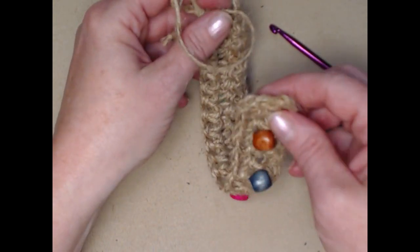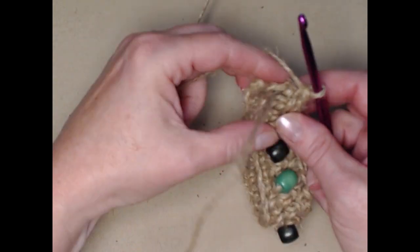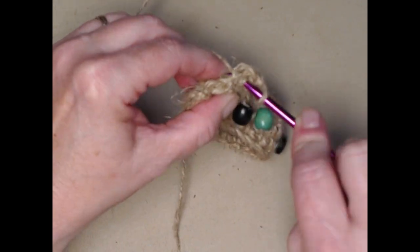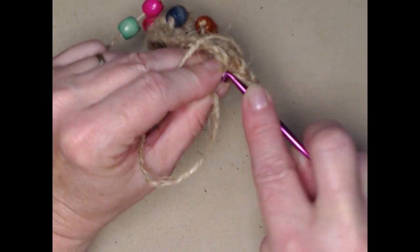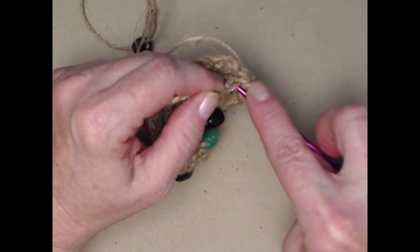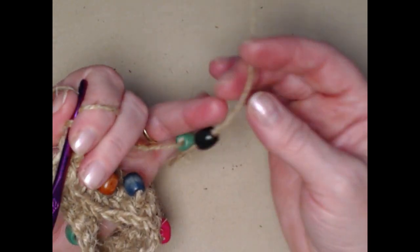We're going to put the two ends together just like a headband — chain one, then go through the loop on this side and the loop on the other side. It might be snug when working with jute, but pull it through and slip stitch. Go to the end of the next row and slip stitch again. We'll do it one more time, and then I'm going to show you what you can do with those extra beads left on the bracelet.